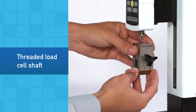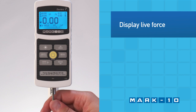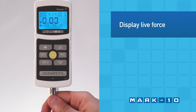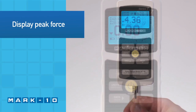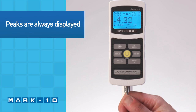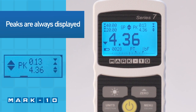The threaded load cell shaft is used to attach grips and fixtures. Push and pull on the shaft to display the live compression or tension force in real-time mode. In peak mode, the display freezes when the peak force has been reached. Regardless of the mode, the tension and compression peaks are always shown in the upper right corner of the display.